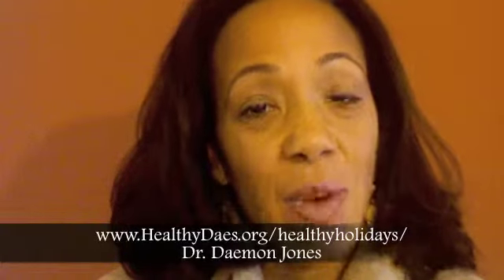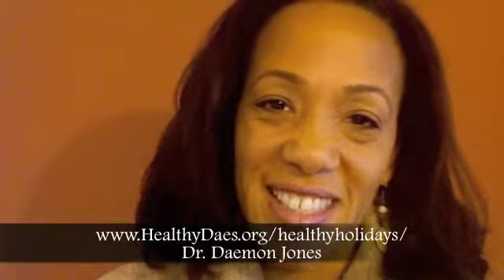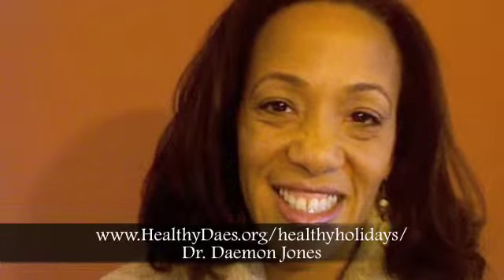And remember, I write health tips and post several times a week, so you can come back and visit us anytime. Have a healthy and happy holiday season. Blessings.